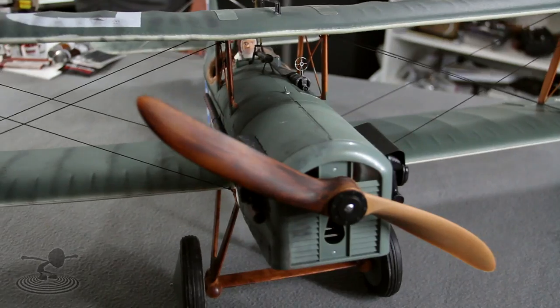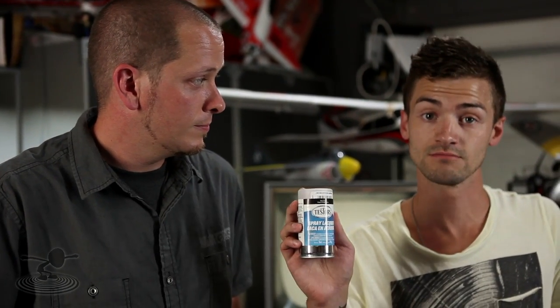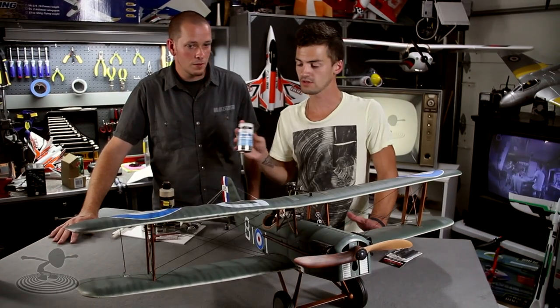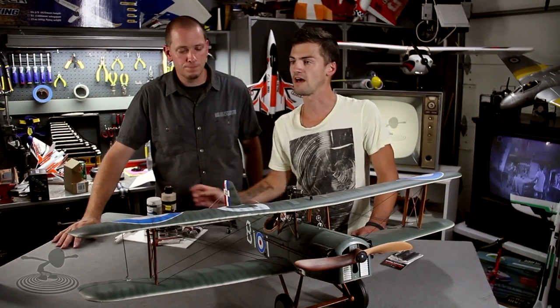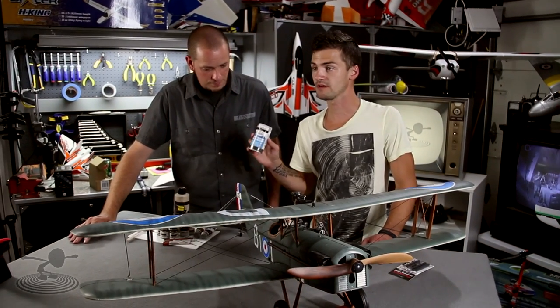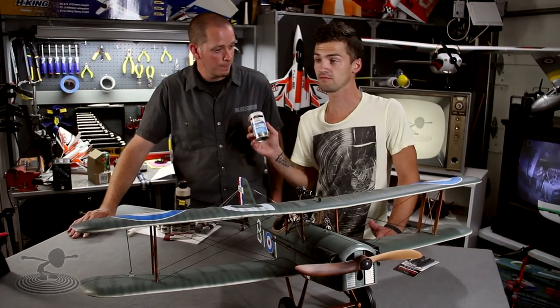Now, how do you seal it? Charcoal isn't going to stay on by itself. A good way to seal it is with lacquer spray — you can get shiny or matte finish. With a rustic-looking warbird like this, go matte. You don't want it to look like a spaceship. Matte seals the deal and keeps everything on there — keeps your charcoal and even your paint from coming off too easily.